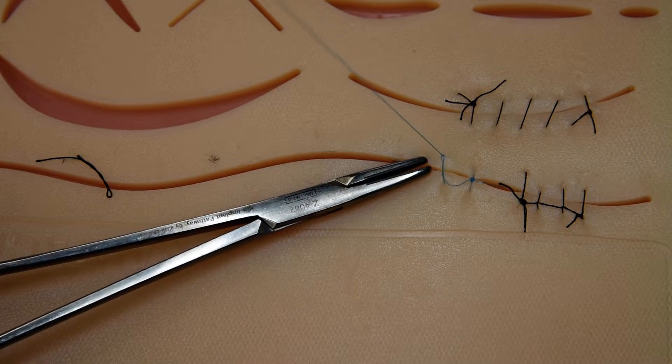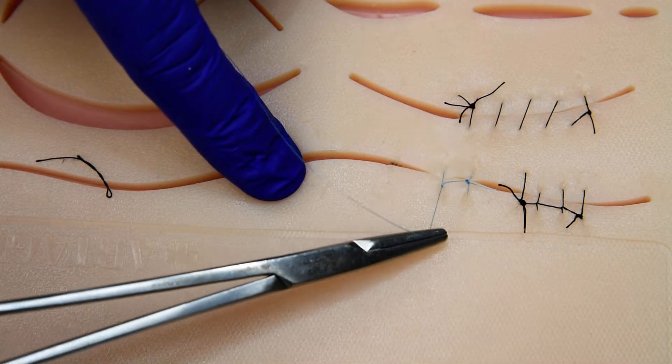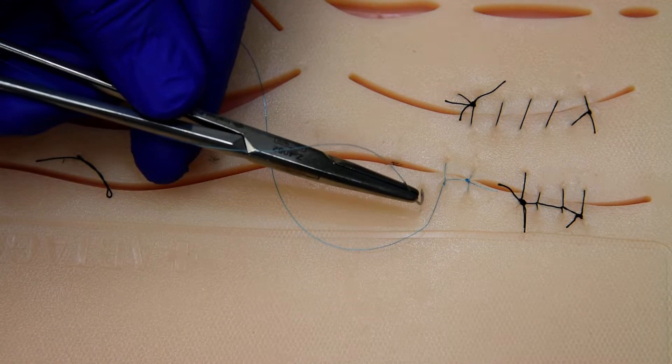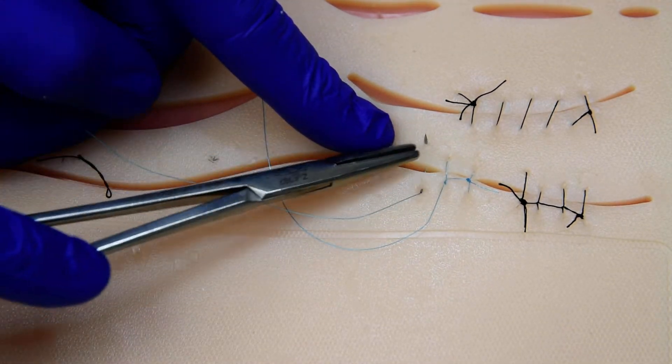As we cinch it close, grab it and rock it across the incision and lock it to the buckle. The knot, because of the double interlocking, holds a little bit tighter. Really useful with PTFE sutures or nylon or something to this effect.